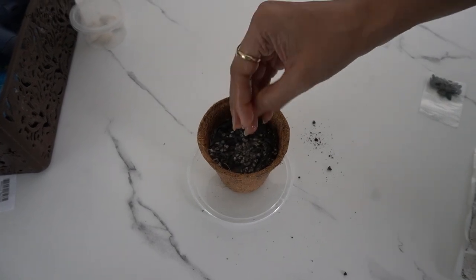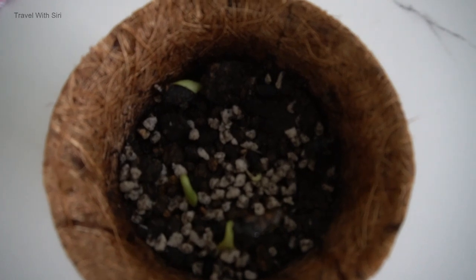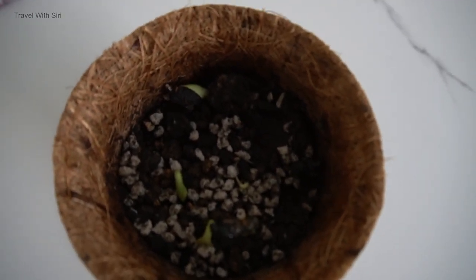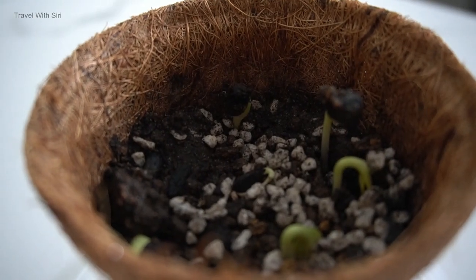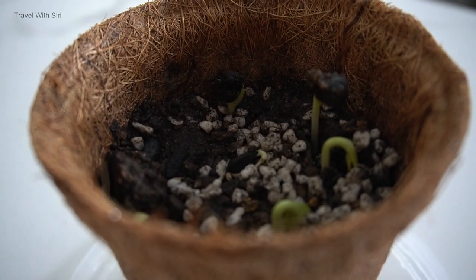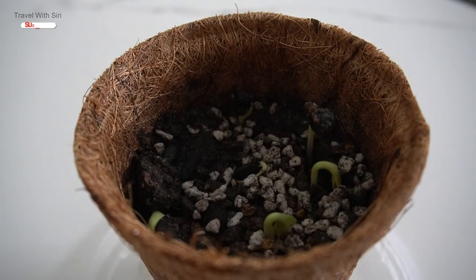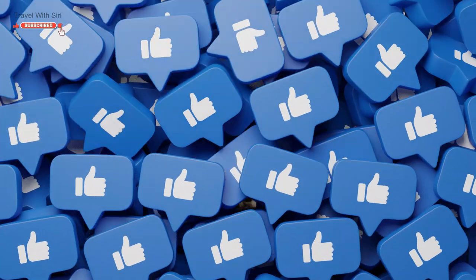Rather than using plastic pots for starting seeds, individuals who have interest in gardening may opt for these adorable pots. After two weeks, once they are fully grown, we can use these microgreens in our salads. The microgreens are a great source of vitamins and minerals and are known to have more nutrients than mature plants. Microgreens are also rich in antioxidants and are beneficial for our overall health.